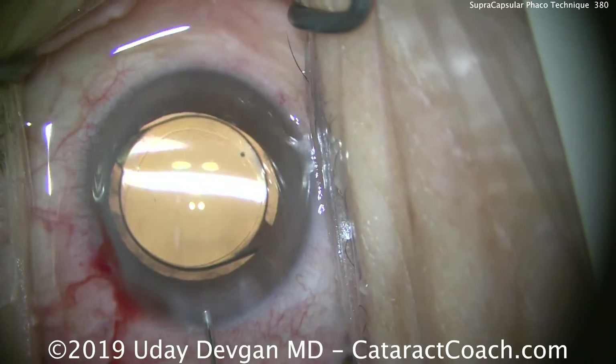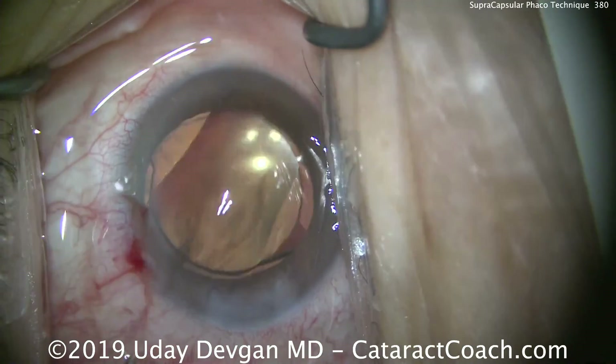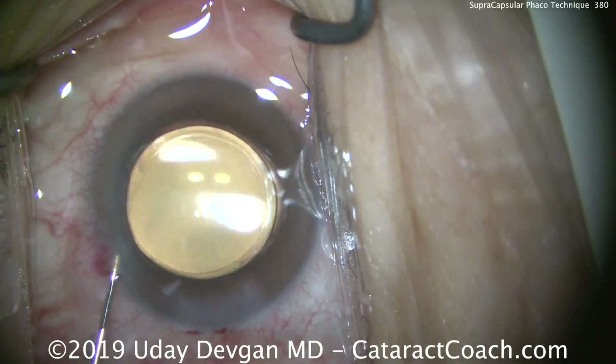Here we are at the end, sealing up the incisions, which looks great. You can see the optic with a nice 360-degree overlap. This surgery, shown start to finish, is highly efficient. Hope you try it out. Thanks for watching.